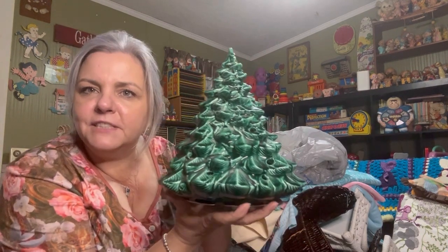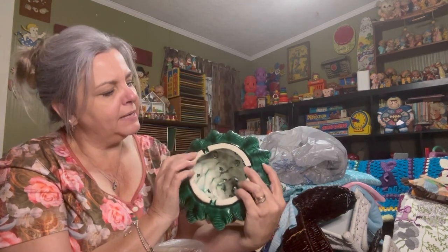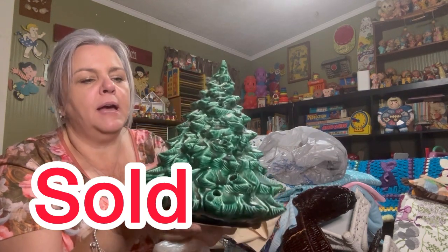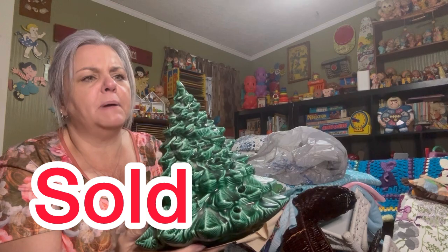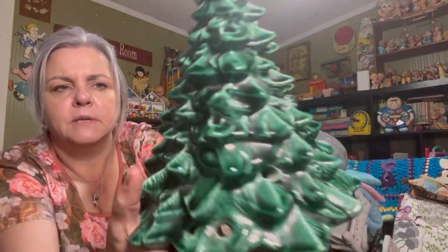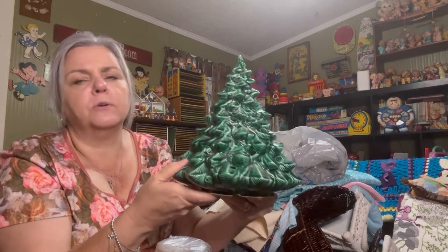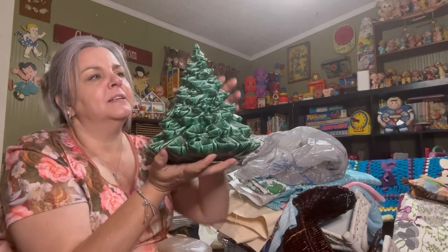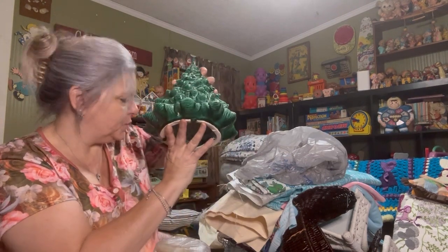We found a vintage Christmas tree — he's nice and fat, no base. It has a little indent so you can put the plug through. These holes look mighty big though — what kind of lights do those hold? It's about this tall — head measurement. So we got this vintage Christmas tree.